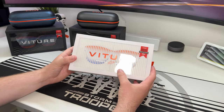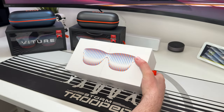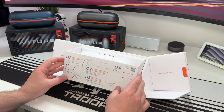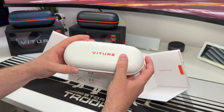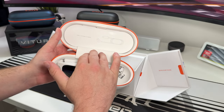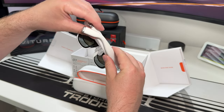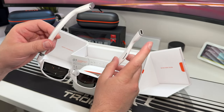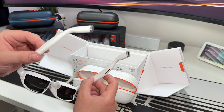Now let's take a quick look at the Light version. They're very similar to the standard glasses with just a couple of feature differences. You get the same awesome case, now in white. Taking the glasses out, the key difference is these have a USB-C connection — there is no magnetic clip. There's an adapter available if you prefer the magnetic connection.